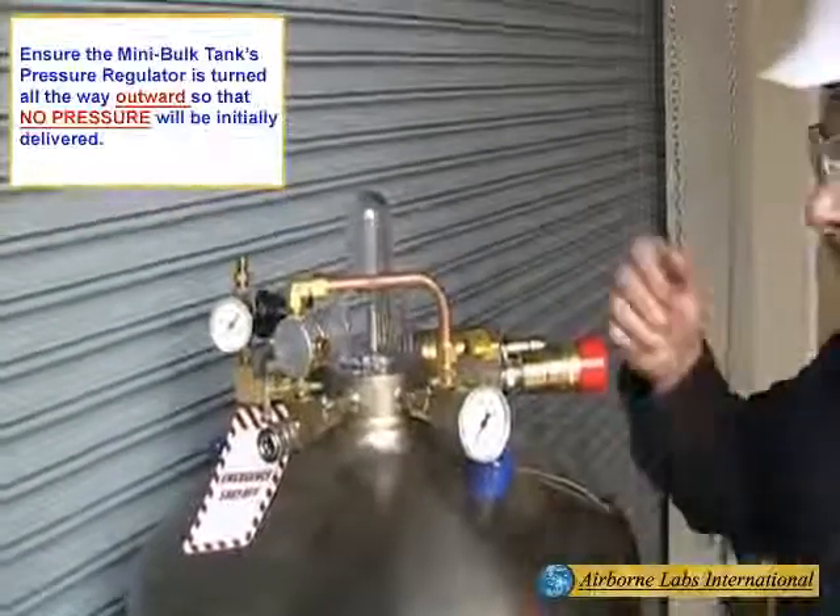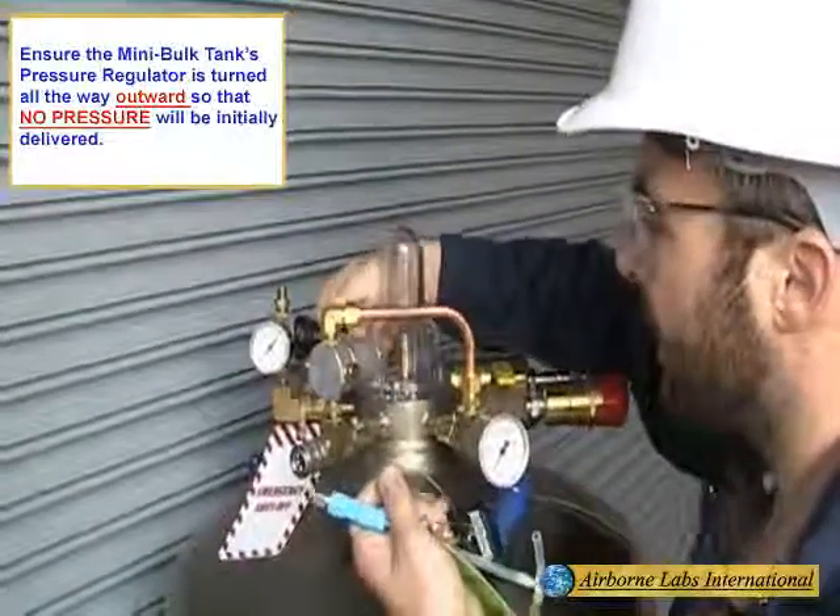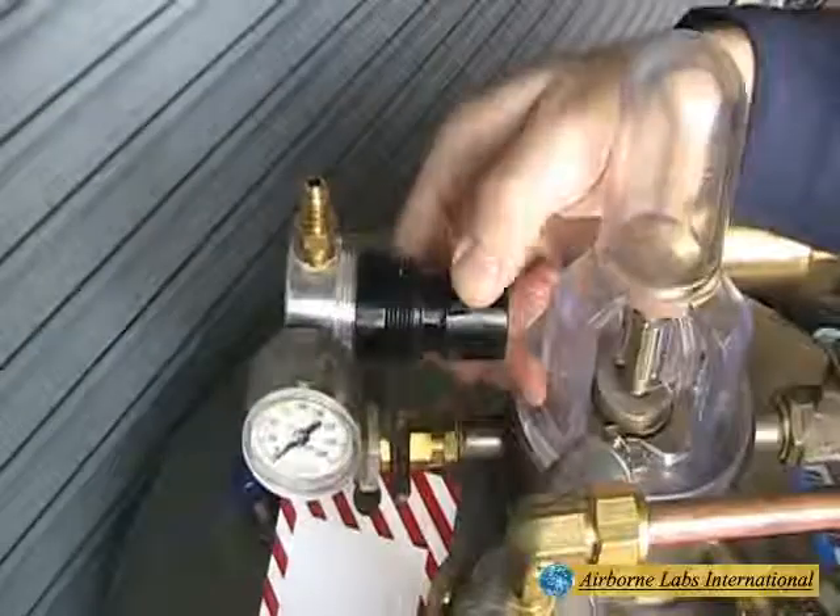Ensure the Mini Bulk Tank's pressure regulator is turned all the way outward so that no pressure will be initially delivered.